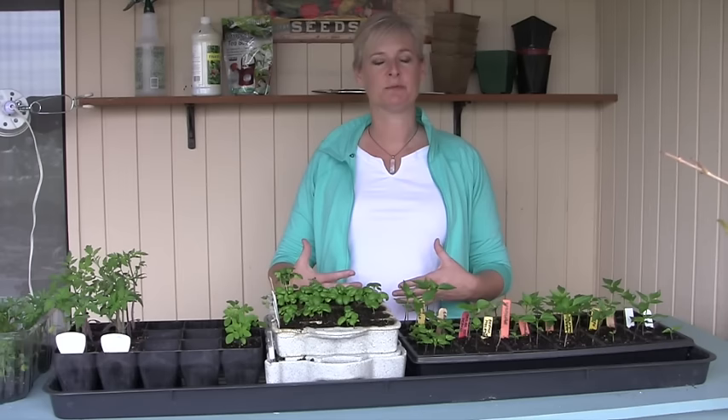In that case you're going to need some sort of artificial light to keep your seedlings healthy. You have a lot of options for that — very cost-effective options as well as some more expensive pre-made kits. So let's talk about lighting.